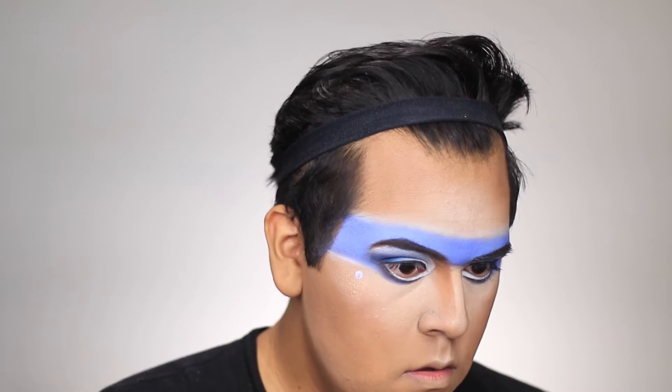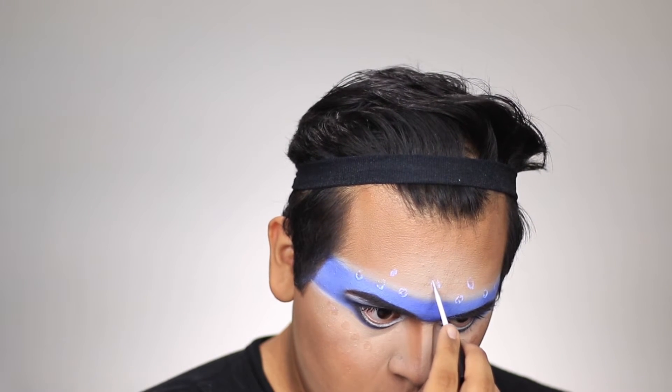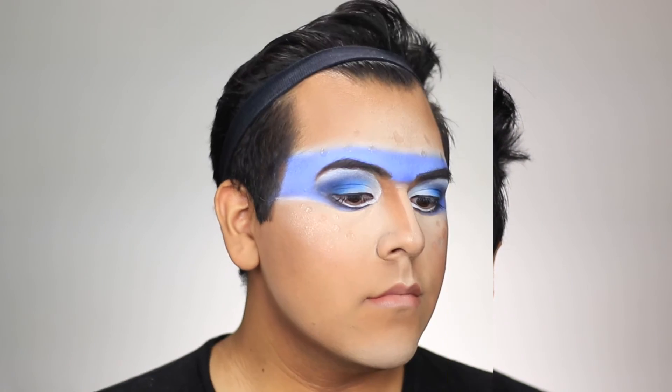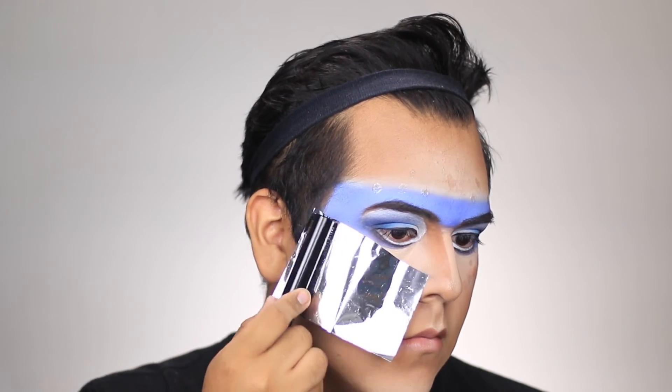Now the best part — the accents! Everybody loves accents. I took the Duo eyelash glue and created some little circles across my face. Let that dry, applied Amor Prohibido by MAC Selena on the lips, set that with a little bit of powder so it won't go anywhere. Then once the glue is nice and tacky-dry, press it in and be sure to get into those nooks and crannies on your face.